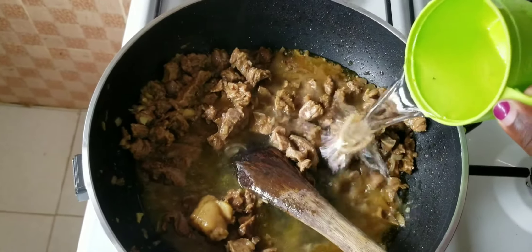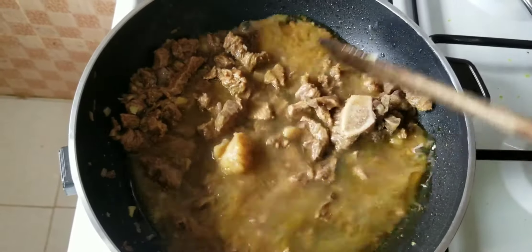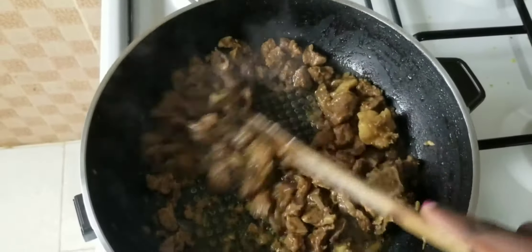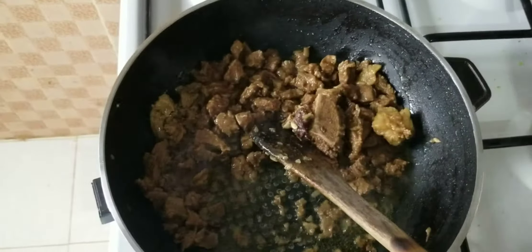You can use any amount of water depending on the quantity of beef you are using. I'm going to cover this and let it cook for 20 minutes. Twenty minutes later, the water is drained.